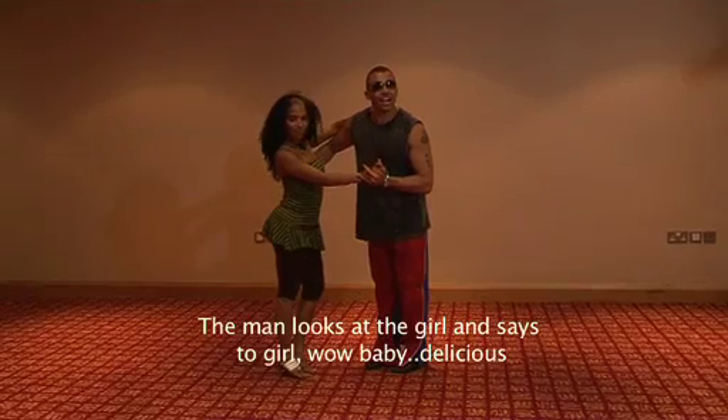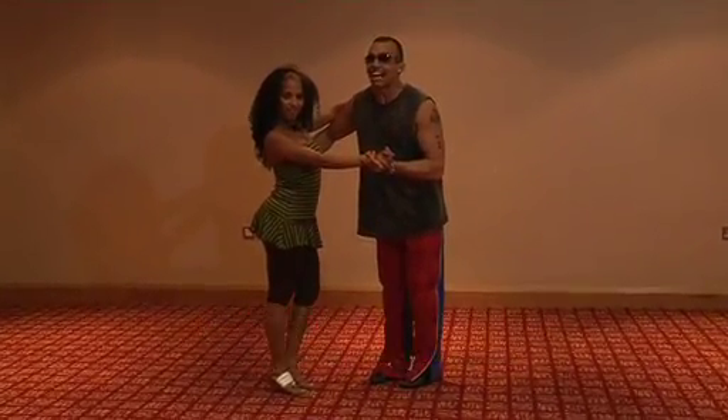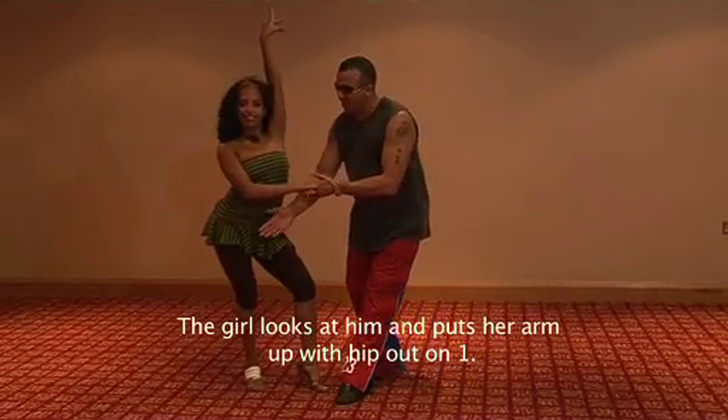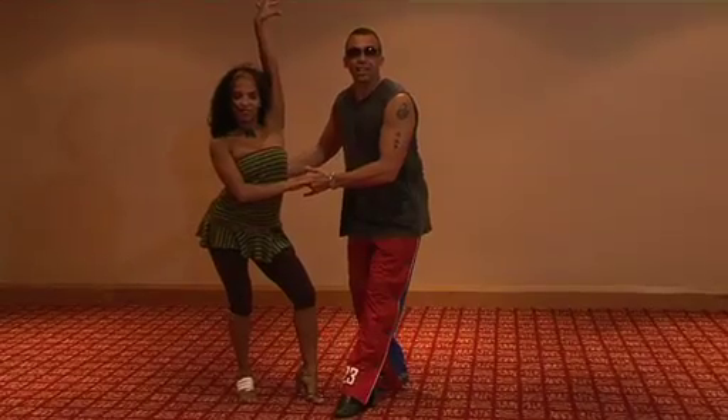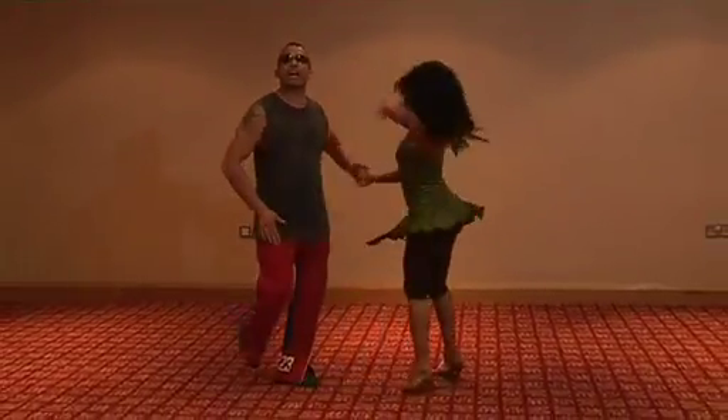The man looks at the girl and says, mom, what a nice girl. The girl raises the hands and 1, pulling the legs out, hands up, and 1, 2, 3, 5, 6, 7.